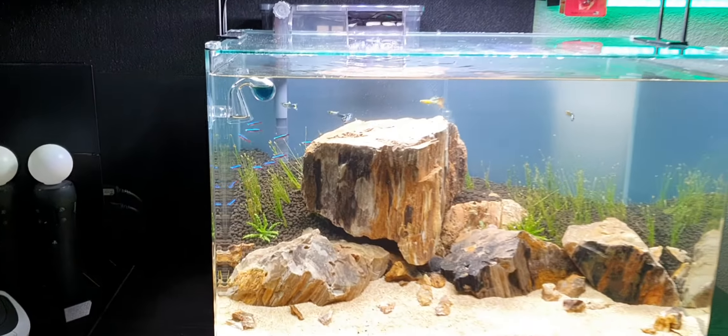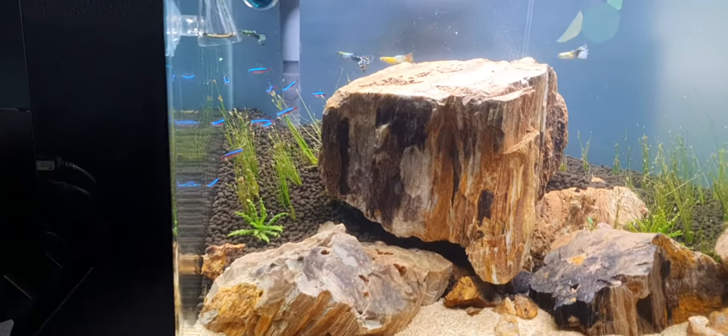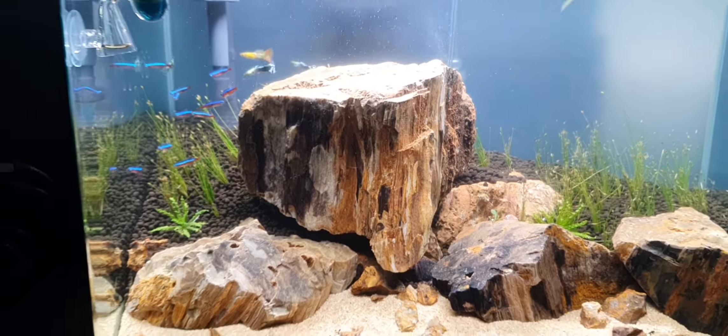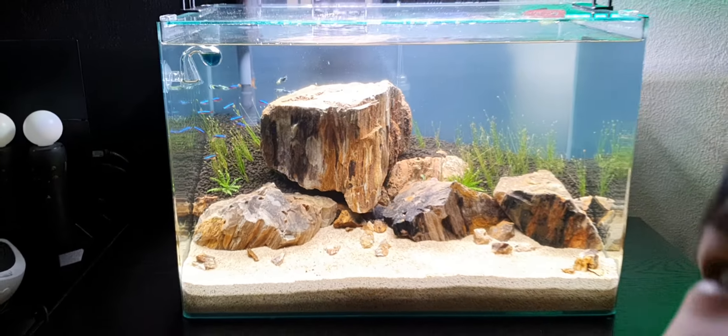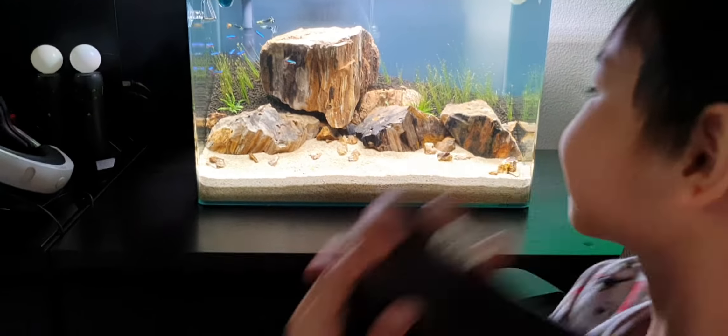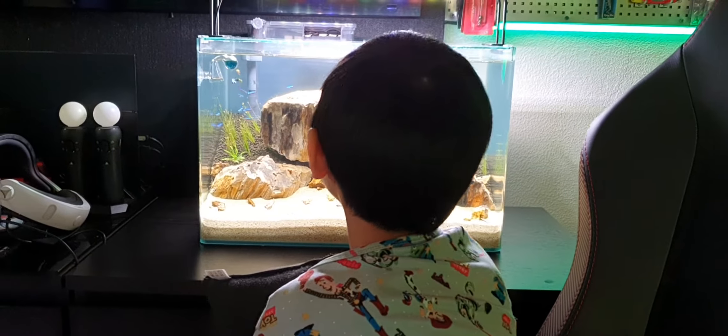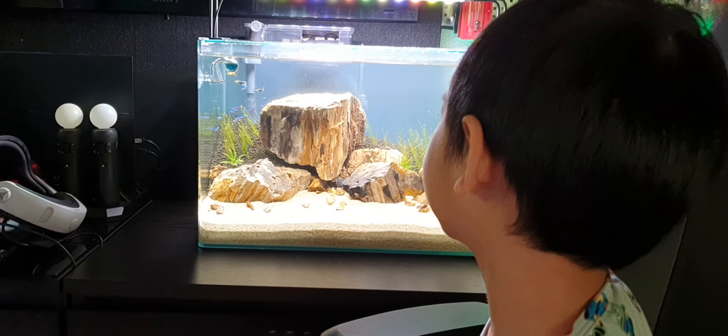The bigger ones are separated. Now the bigger ones are together. As you can see, nothing here or here — they're just hiding spots.